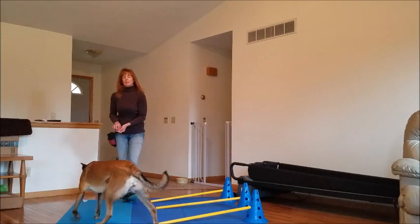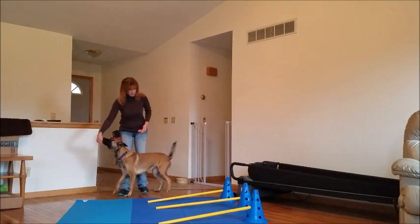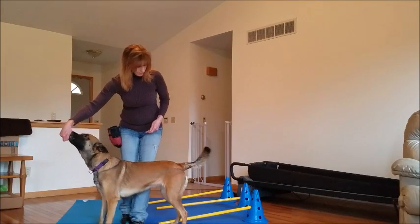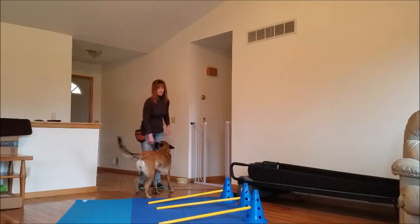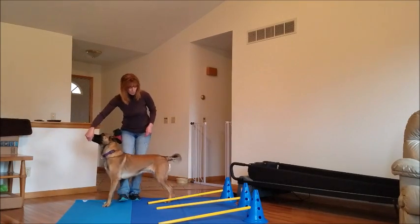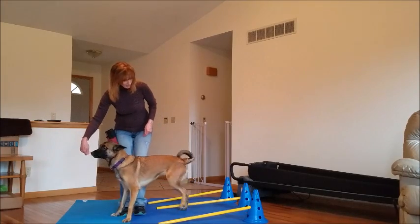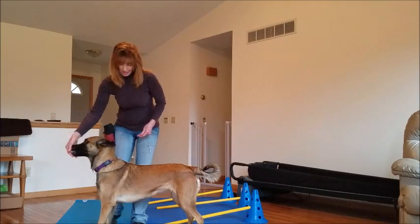Okay, we'll try that again. Step, step, step — brava. And then we'll try it one more time. So you keep the dog's front end far enough away from the pole so that they don't have to step over. Slow and controlled. Step, step — brava. Step, step — brava. See.